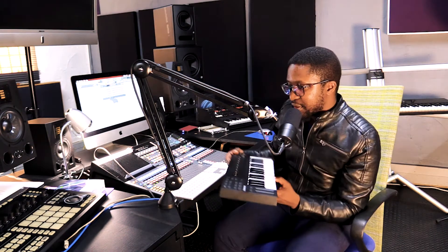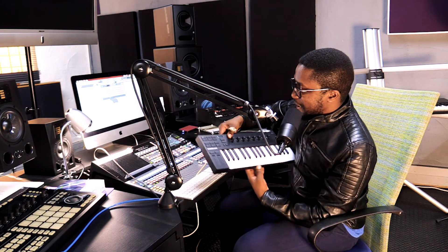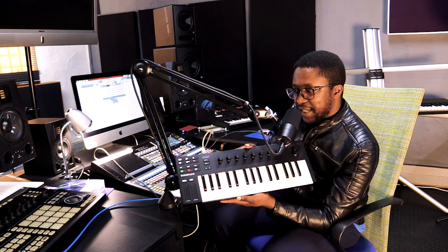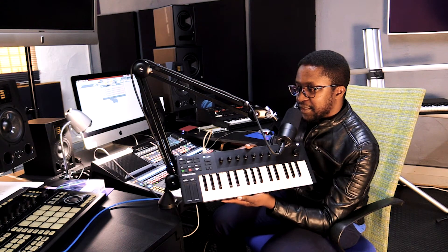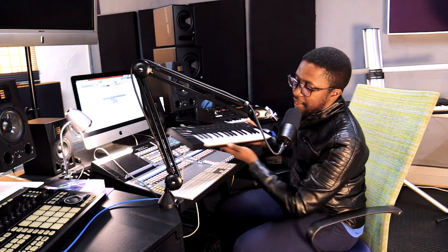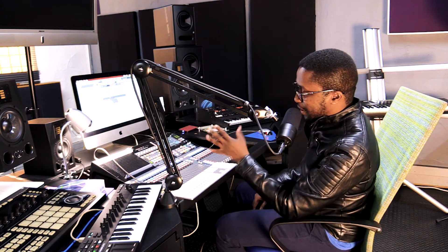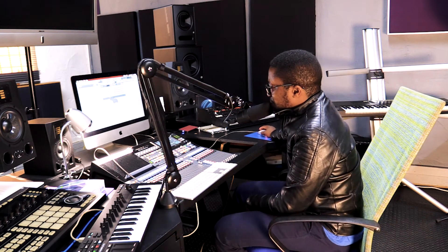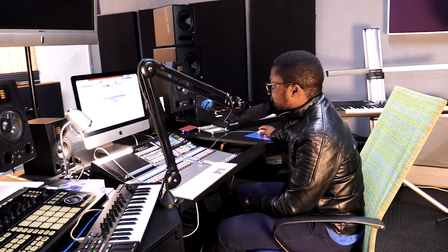First, what you have to do is plug in your controller — once it's plugged in it lights up and it's ready to go. It's also important to note that once you've plugged it in you need to update the firmware. Once you've updated the firmware for the unit, then you're able to get started with setting it up in FL Studio.